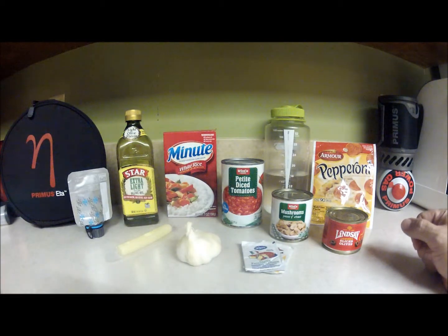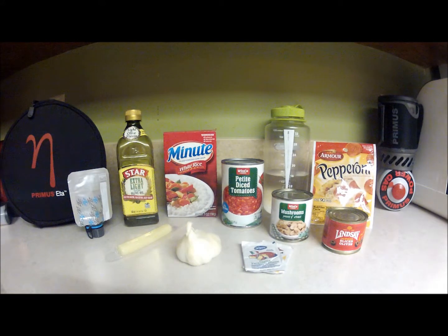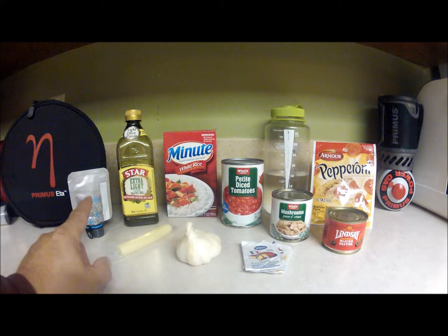We have sixteen ounces of water in a Nalgene bottle, so we'll have the measurements on the side. That'll be very easy to use when you're ready to cook. And of course we have the olive oil.